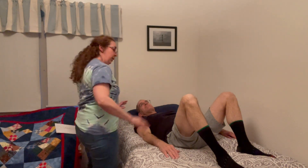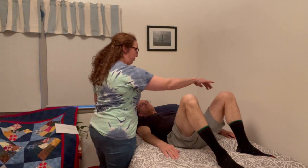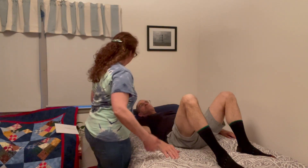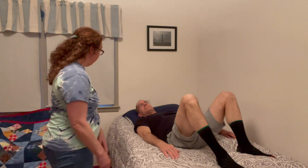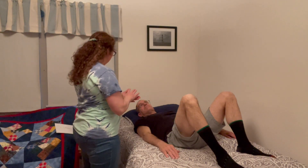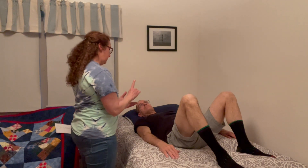So what we're going to do is you're going to have both knees bent, just like you have them, and I'm going to have you bring one of them in. You're going to reach behind your thigh, pull the leg in, and then release down. It's going to be a slow and controlled movement, and you're going to do that eight times for one set.